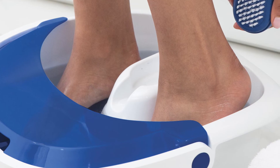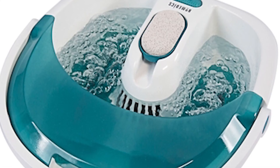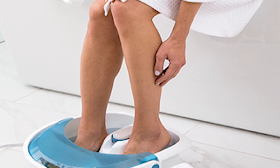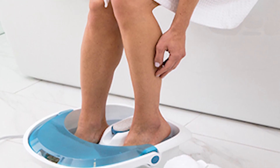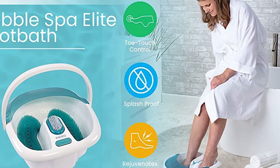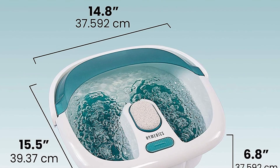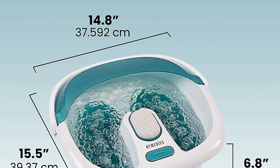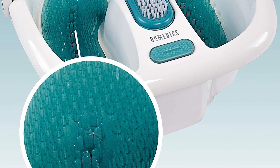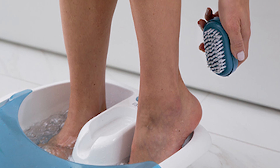Much like the previous Helmedics product, it also includes a toe-touch control, giving you the perfect way to control the bath massager without using your hands. The foot bath comes with an integrated splash guard, allowing you to enjoy a relaxing foot soak without fear of spills or splashing. It also comes with a toe-touch handle, making it easy to carry around to your desired location. It's 15.5 inches long by 8 inches wide and 18.25 inches high, and weighs just over 6 pounds, making it one of the lighter products on our list.